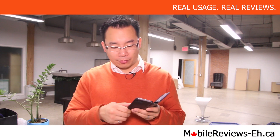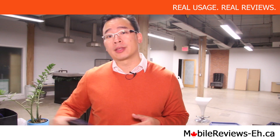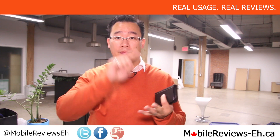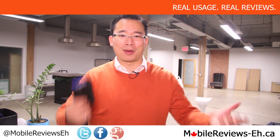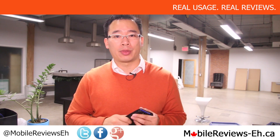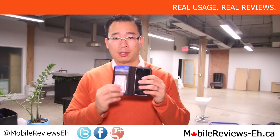That's the up-close overview for the 12South BookBook. We've done a full review for it, so check out the annotations at the end of the video and we'll have links in the comments section below. I'm Aaron, a reviewer at MobileReviewsEh.ca. If you have any questions about this case, leave them in the comments or post them on Google+, Twitter, and Facebook. Click subscribe as we put out new accessory reviews every single week. If this was helpful, give it a thumbs up, and if you know somebody looking for a wallet case, please share this with them. Thanks for watching.